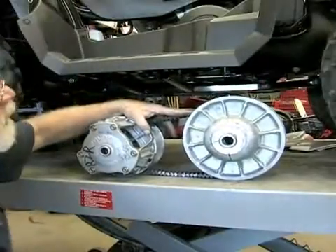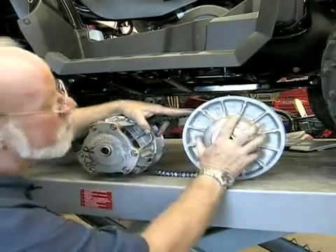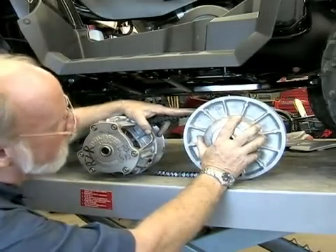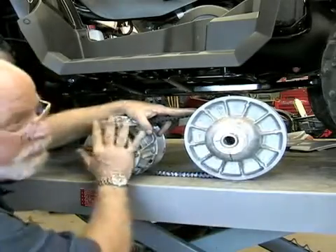On the Polaris, this is what you would find inside the cover. This is the front clutch that goes on the motor. This is the rear clutch that goes on the input on the final drive. This is called the driven clutch. This is called the drive clutch.